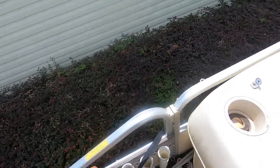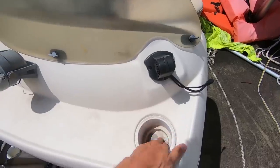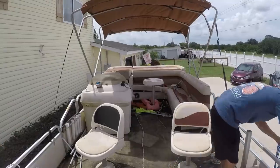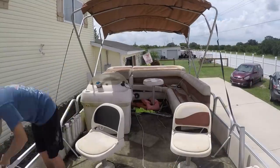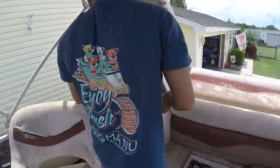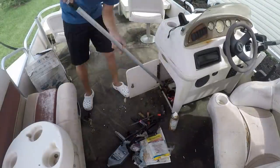I brought it home, looked it over a little more, and decided I wanted to pressure wash it and clean it out a little bit. I already had a set plan for this build — I knew I wanted to make some kind of party barge. I wanted to have a bar on it and a couple more seats up front for my friends to sit at, with at least 10 people on it.